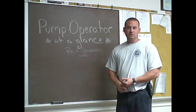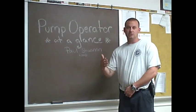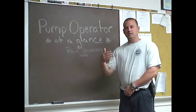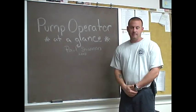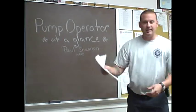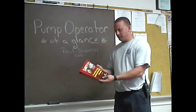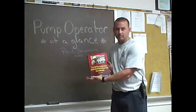In the class, I'm going to be introducing you to two other instructors, who are going to assist me in demonstrating what we're going to be doing, so I can have the ability to talk while they work. You will be needing several things for this class: the handout that I gave you earlier, as well as the Pumping Apparatus Driver Operator Handbook, second edition.